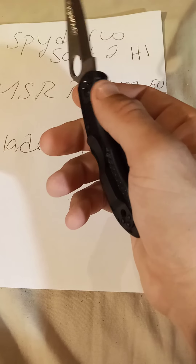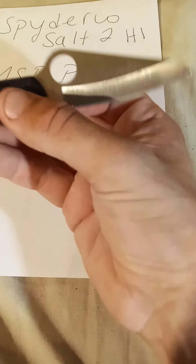This knife you can take into water, saltwater, you can use it in different chemicals — it will not rust on you.